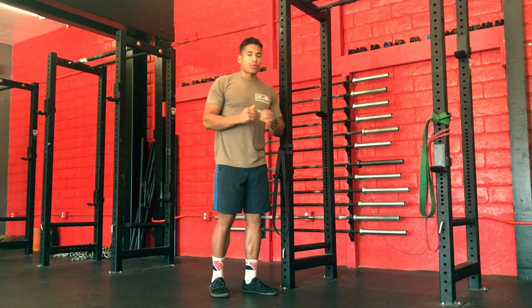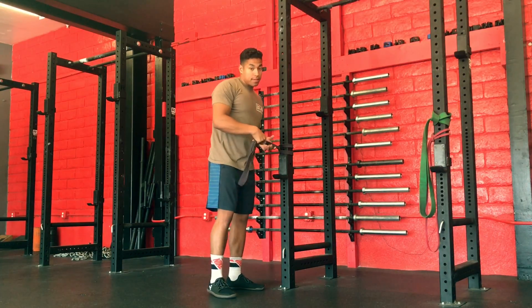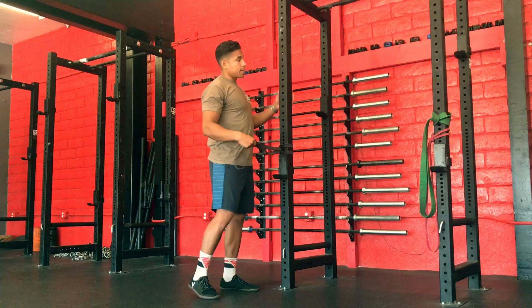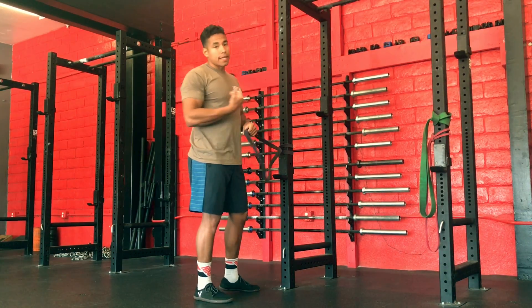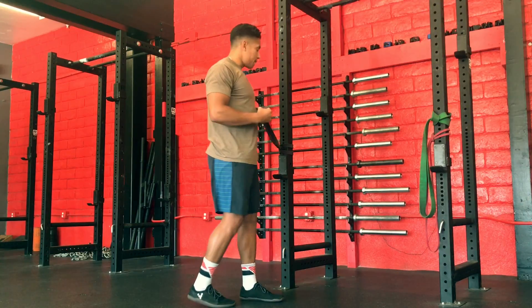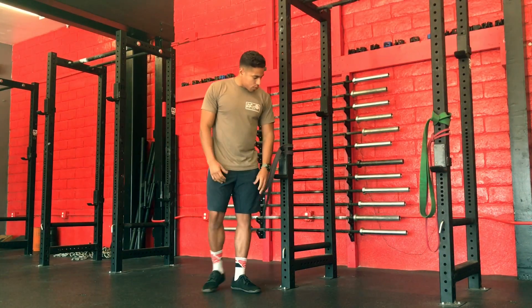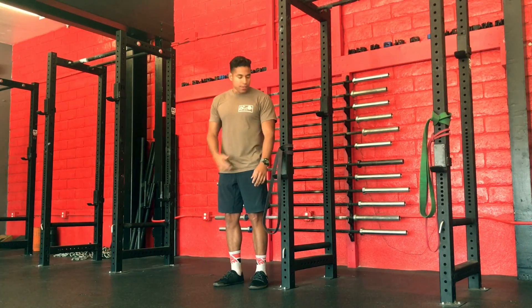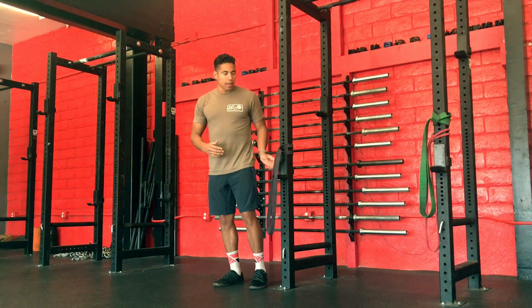What we're going to do is get into actual resistance — we're going to take a band, fix it against a post, something curved, something that won't move when we have some body weight against it. From here, I want to make sure it's set about elbow height, so if I were to stand next to it with relaxed arms, the band is going to be fixed right even with the elbow.